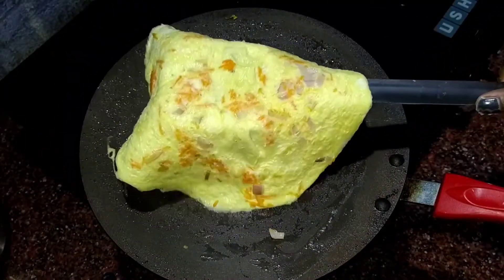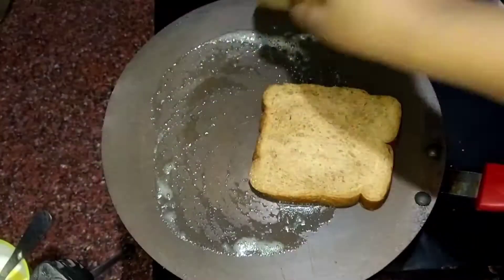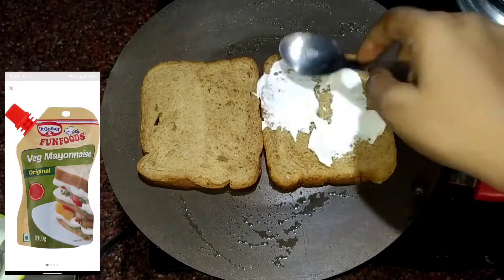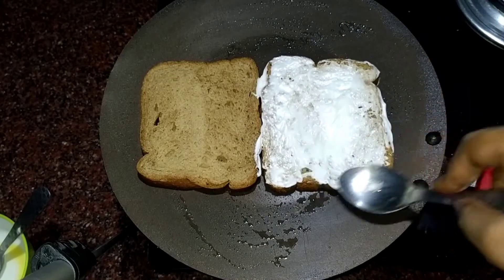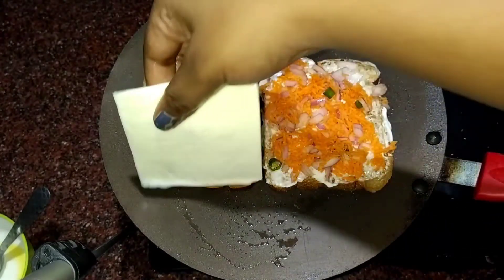We will spread the butter well. Now I will add bread. Veg mayonnaise. And some topping.